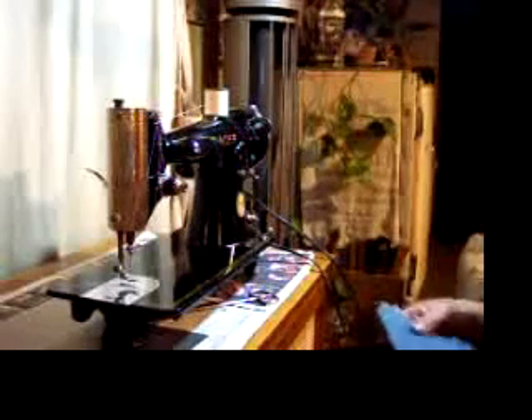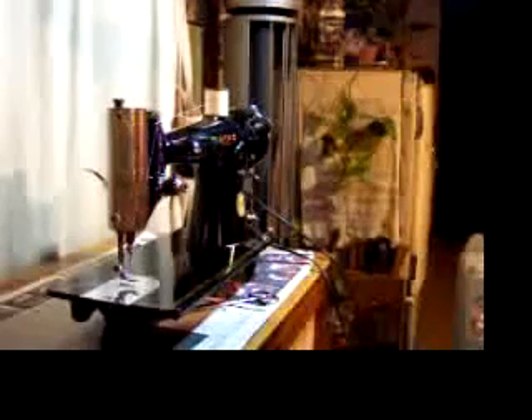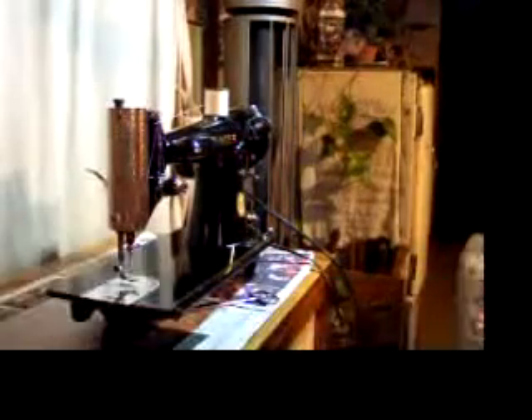Hi, this is Mike from Stagecoach Road Sewing, and we have a beautiful machine to share with you today. This is a Singer 201. It's a straight stitch machine with a full rotary bobbin that takes a regular class 66 bobbin and standard sewing needles, so you'll be able to pick those up at any sewing store.